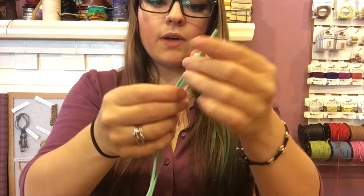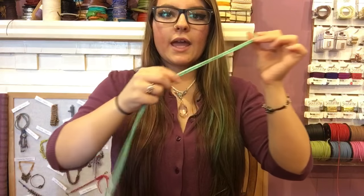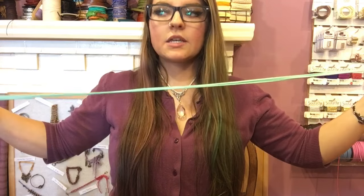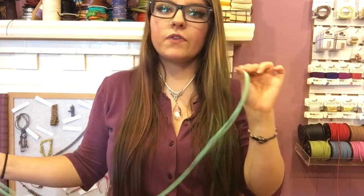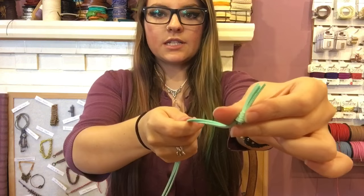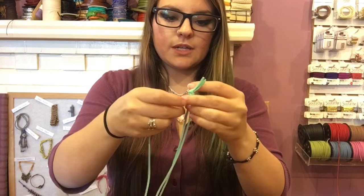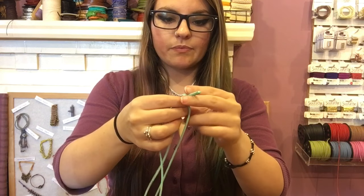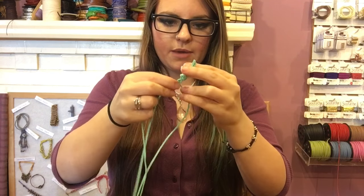Now is the most time-consuming part: we are going to braid this entire piece. This is just a simple three-strand braid. You can tape it to your table, put it on a clipboard, or just hold it while you braid for consistent tension — do what's comfortable. The key thing is to keep your cords flat while braiding.